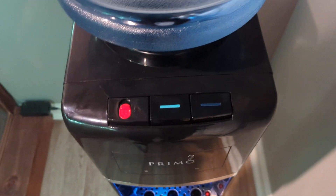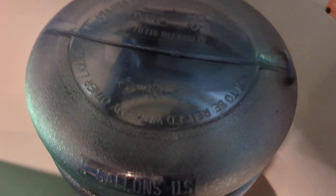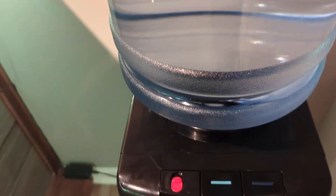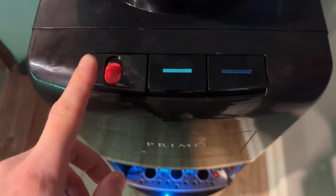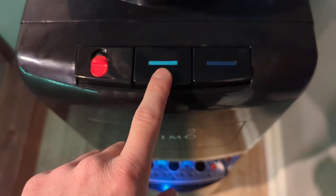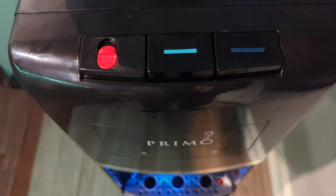I'm just gonna go over the whole unit itself. It accepts the 18.9-liter or 5-gallon water jugs for reverse osmosis. What I like about this too is it has three functions or options: hot water for coffee or tea, cool water, and cold water. So whatever you like or whatever you're using it for, you have those three options.